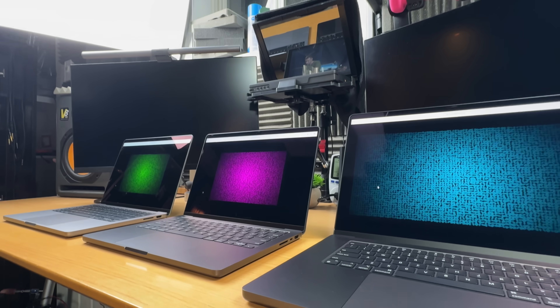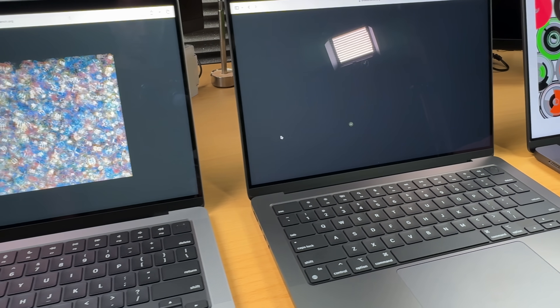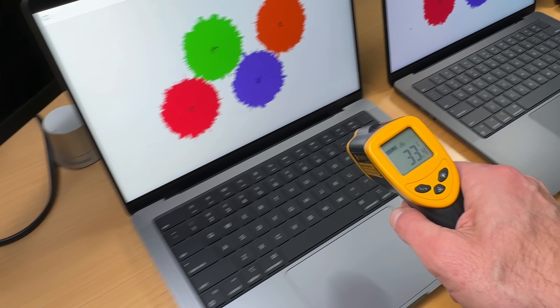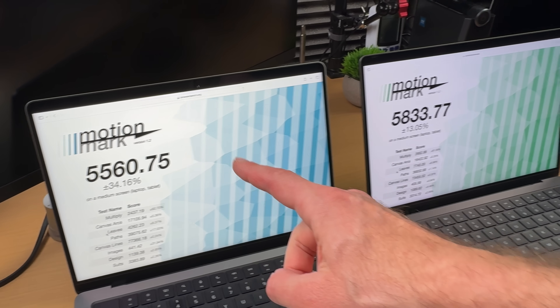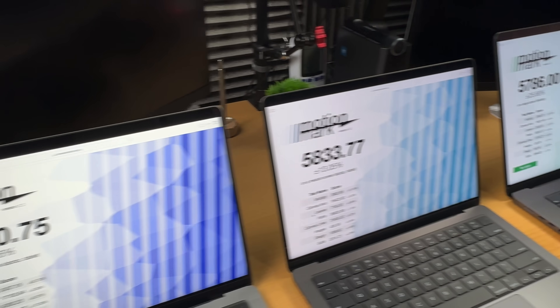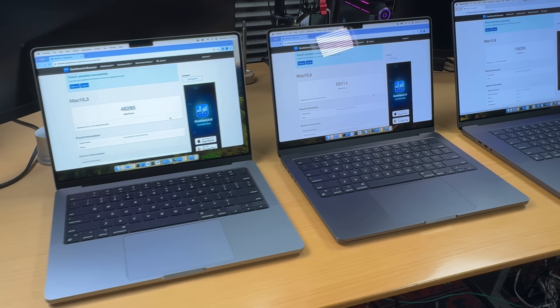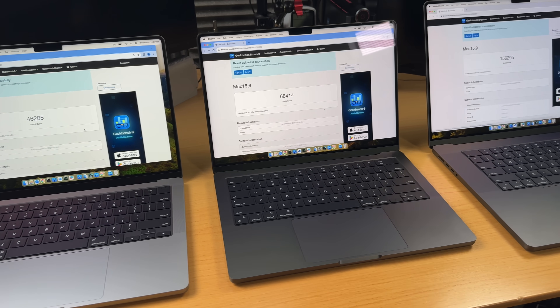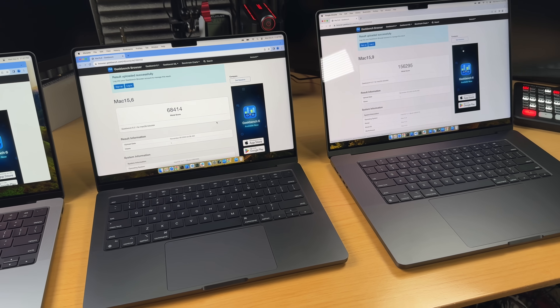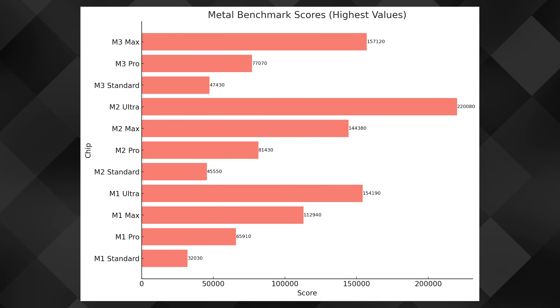Speaking of the GPU, I also ran MotionMark — a benchmark that evaluates browser graphic performance by measuring its ability to render complex visual motions and smooth animations. Oddly, the M3 Pro actually won this one, not even the M3 Max. Geekbench also provides a Metal test, which measures graphics performance using Apple's Metal API. In those results, the M3 Max really pulls away from the competition by a long shot, and here's how the new M3 family stacks up against the previous generation.